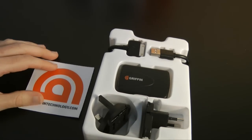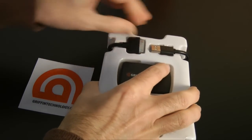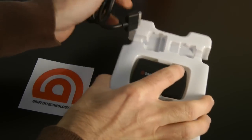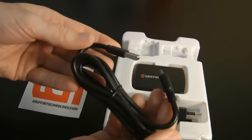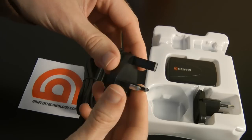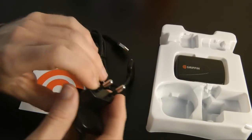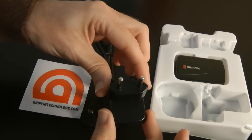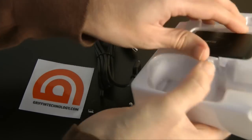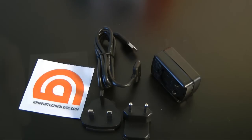Inside the package you get the Griffin sticker that they include with all of their bits and pieces. You also get the USB sync cable — that's the USB cable you get with it. Then you get a couple of adapters.